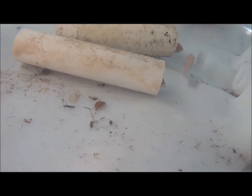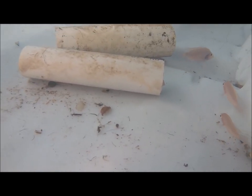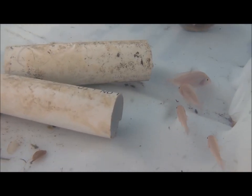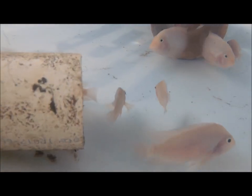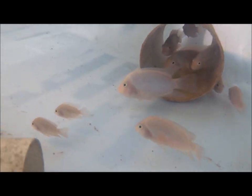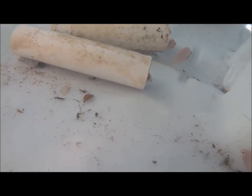I couldn't wait — I got a new container, prepared it at night during the week, and moved the convict cichlids into it. In total I have about 70 convict cichlids. I had more before I went on vacation in August, but I'm not sure what happened — a lot of them died.